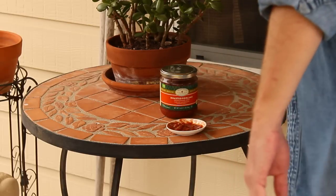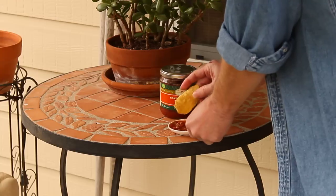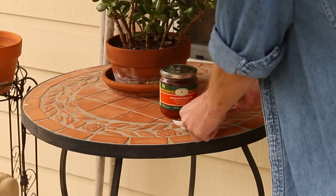It won't go to waste — my wife will eat it. She's not much into the heat, but I'll use this.